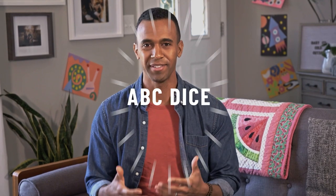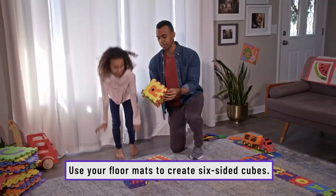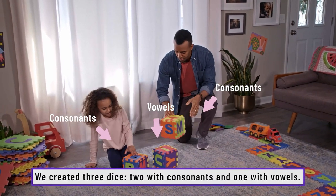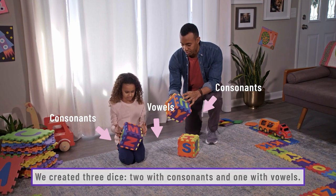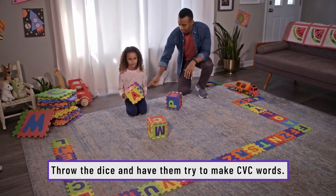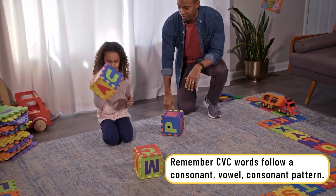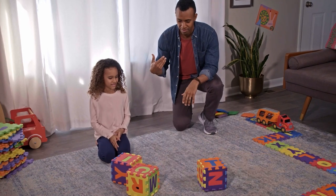Another activity we came up with was called ABC Dice. We took one die and made it out of vowels, and we took the other two dice and made them out of consonants. Then we rolled them on the floor to see what words we could come up with. This one has consonants, this one has consonants, and this one has vowels. You're gonna throw out a consonant, then a vowel, then another consonant.